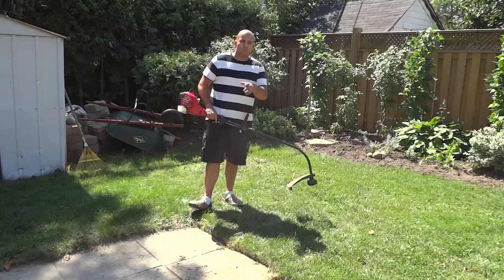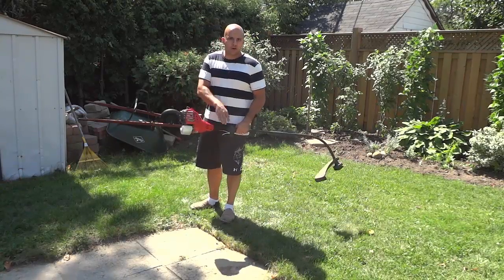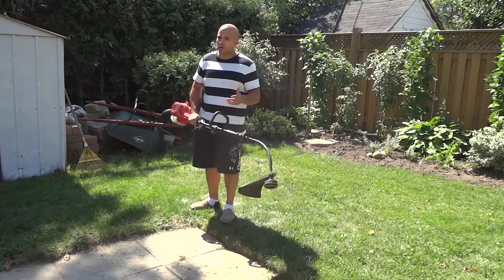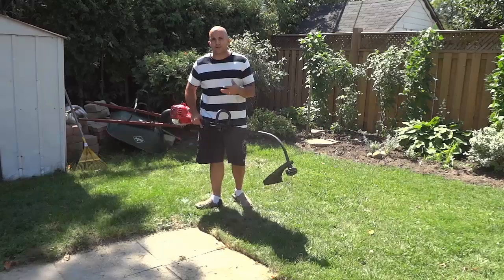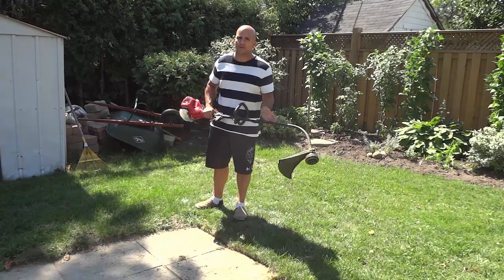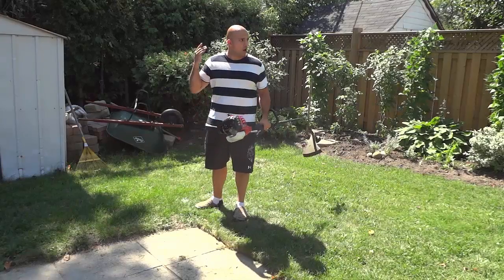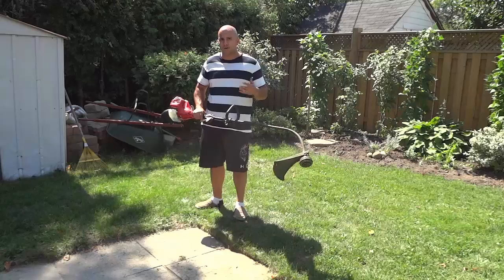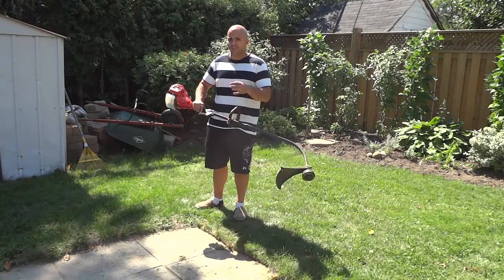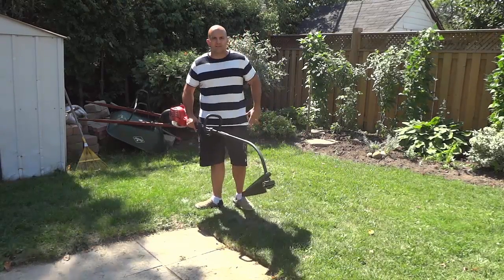And that's basically it. I hope that you have enjoyed this review of this Homelite curved shaft gas powered string trimmer. In this video review, I have outlined all of the functions and features of this string trimmer, and I have also talked to you about my personal opinion on the trimmer. It's an awesome product and I just wanted to go over some of the features and functions in this video. That's all I have for you today. Thanks for watching.